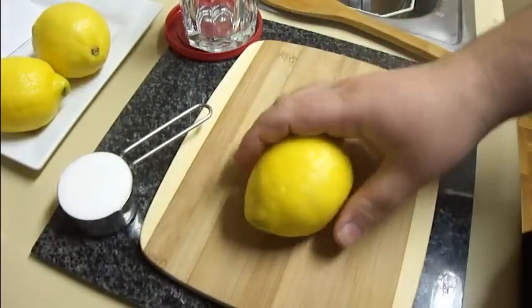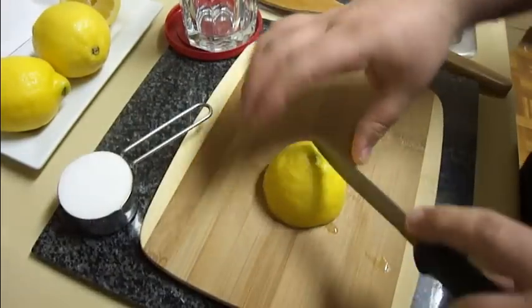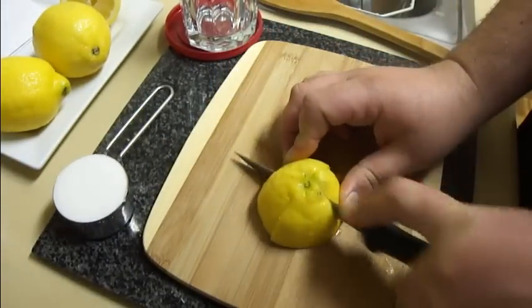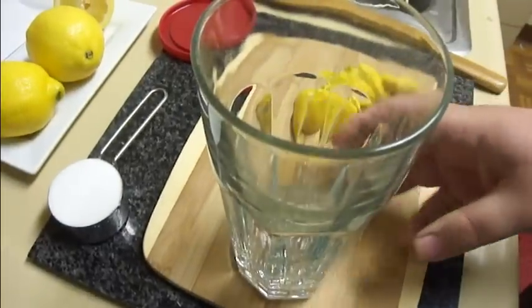I've got a fresh lemon here, and it's room temperature because you get more juice out of them that way. I'm just going to roll it to release some of the juice inside, then cut it in half and only take one half. I'll cut that into fourths, just like that.